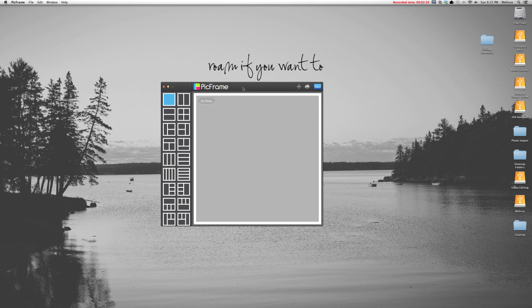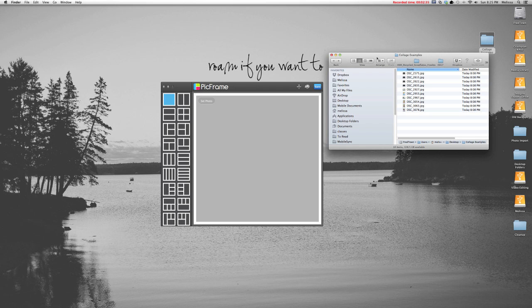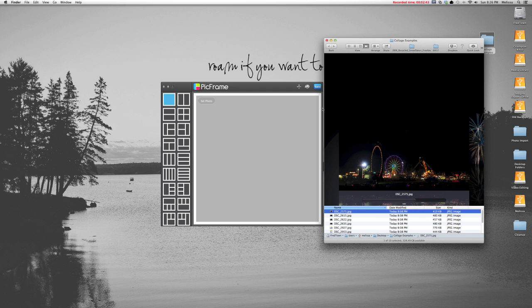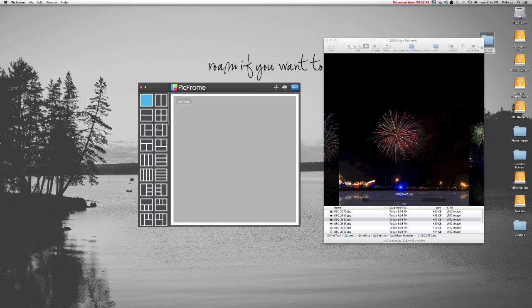This is the PicFrame interface, and I have a folder full of example photos I'm going to use for these collages. In PicFrame, you have choices for lots of different layouts — you can put up to 9 photos or more in one frame. You also have choices of background colors, images, borders, photo shapes, and selections for aspect ratio.